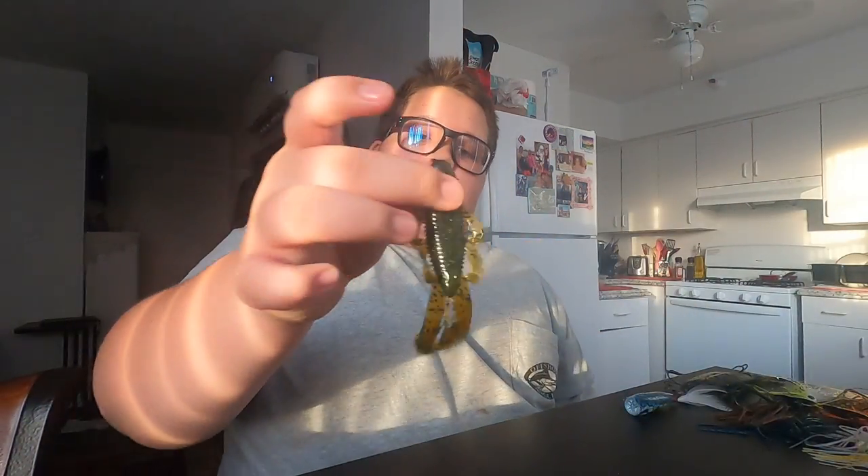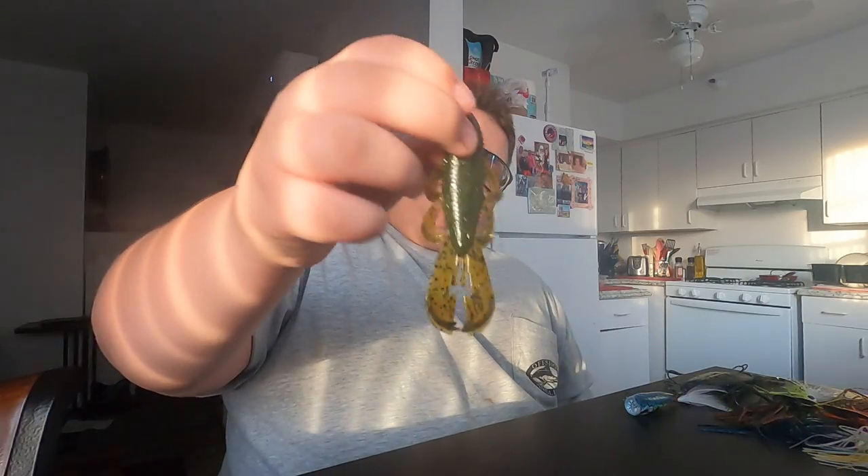When I started using Googan Squad's baits about a year ago, I didn't really know how to bass fish — I'd fished my whole life but bass fishing was new to me. I was surprised by the texture of these baits. After the craws, let's move on to the Bandito Bugs. I have the watermelon red, and the natural color, which is a green pumpkin blue with gray at the bottom — it actually looks like a bluegill where I live.